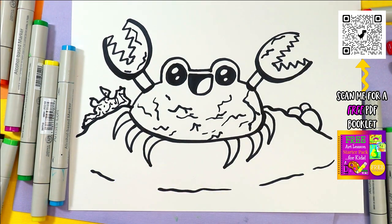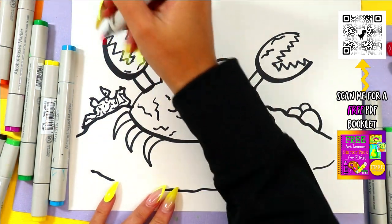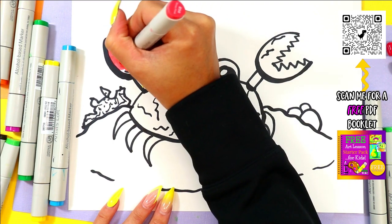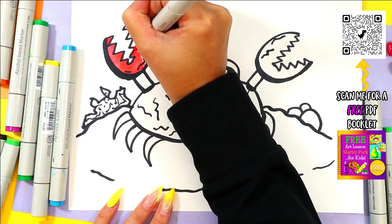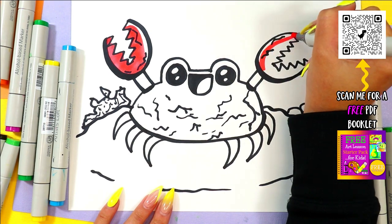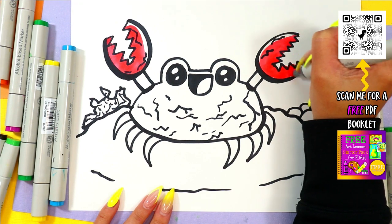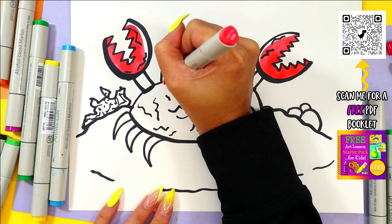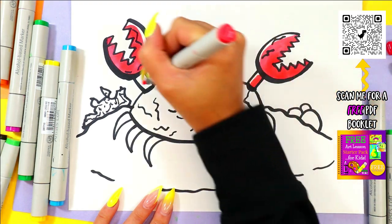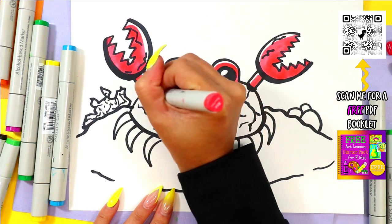Once you're done you are ready to give it some color. Grab your choice of crab color and color it in. There's lots of different kinds of crabs out there, so if you're looking for ideas you can always google an ocean crab and see what colors they are, or look in a book about crabs or the ocean. It's a great way to get ideas by looking up some images — of course with supervision by an adult.